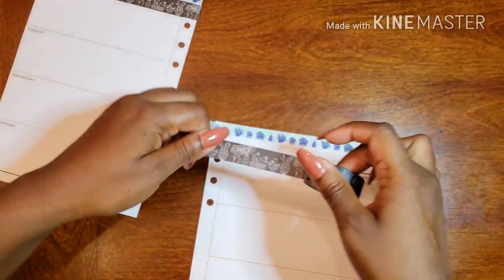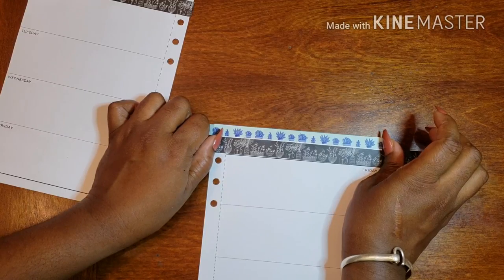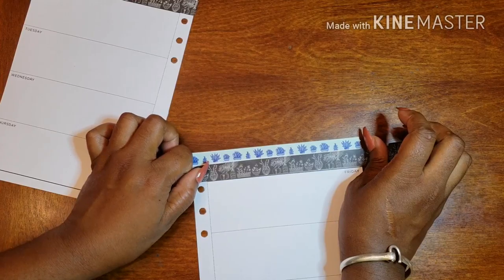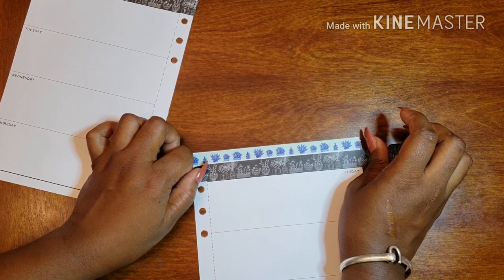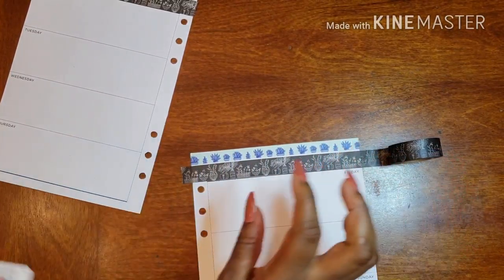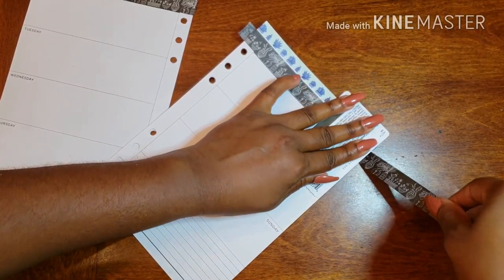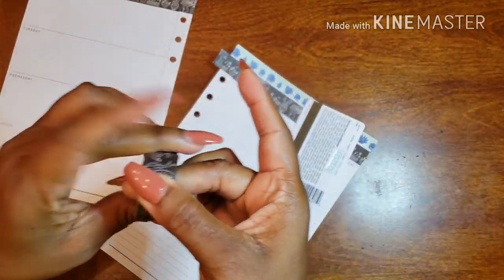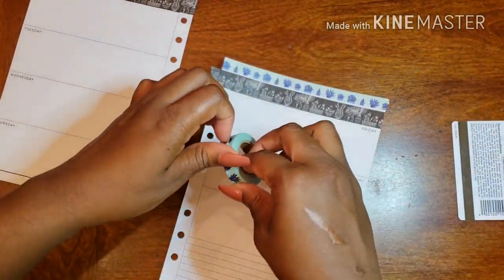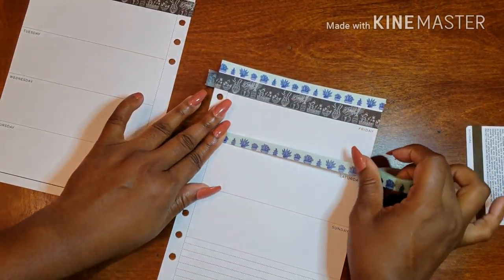I'm doing the same thing on this side as well, using the black line as my guide. Then I'm going to go back in with my blue washi and just frame out my days.